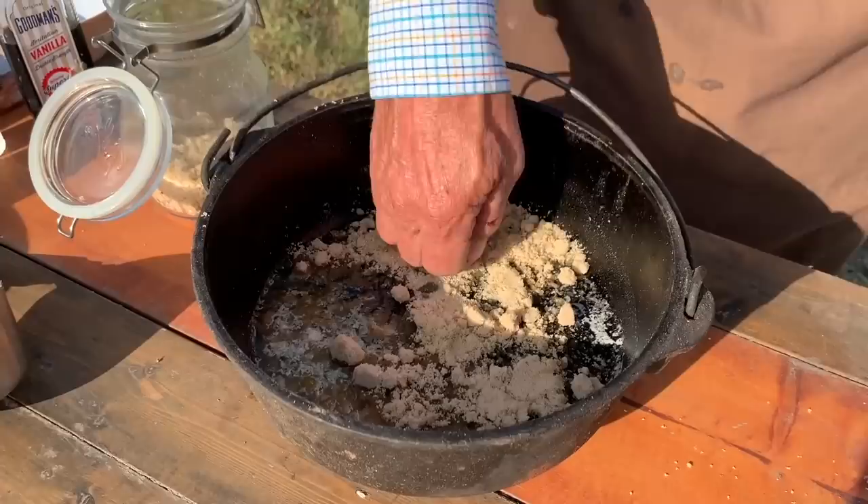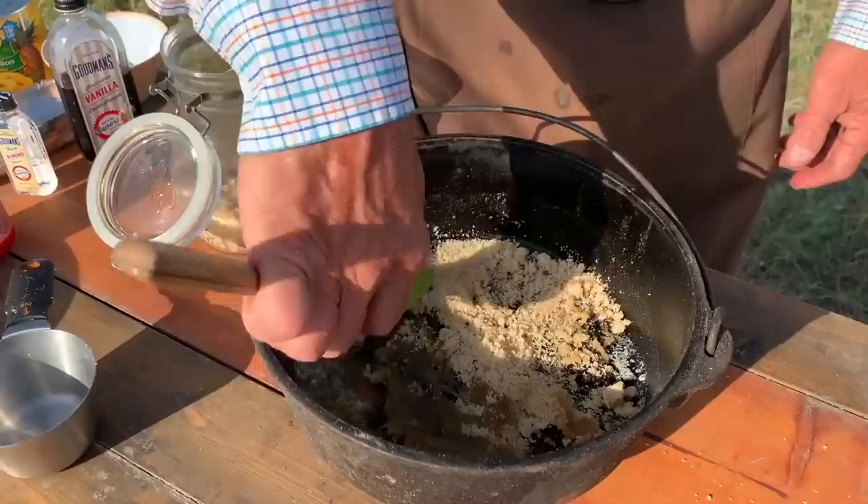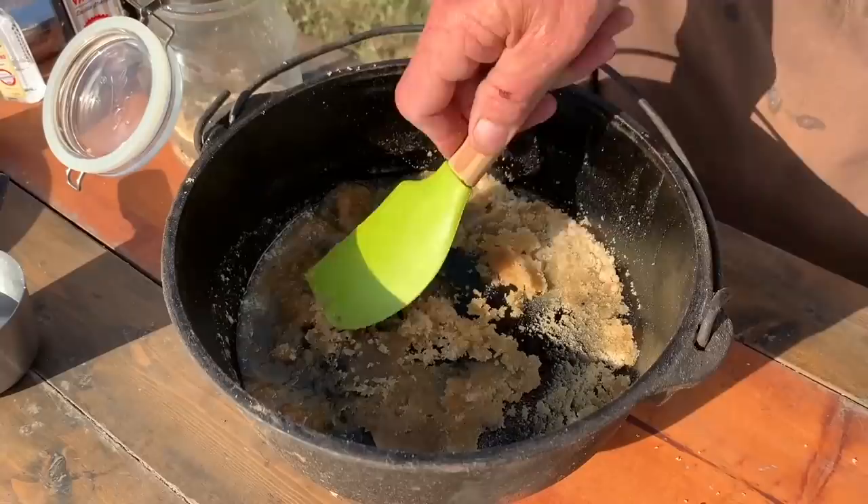So we're just gonna sprinkle it around in here, and we're gonna have to mash it and incorporate it all into that butter. Get this little spatula here, because I want this to be a good little thing on the bottom where it's got some of that butter and that brown sugar to make sort of a paste. It's time for some pineapple. So we got her spread out. We climbed the pineapple tree and got us some of these pineapple rings.